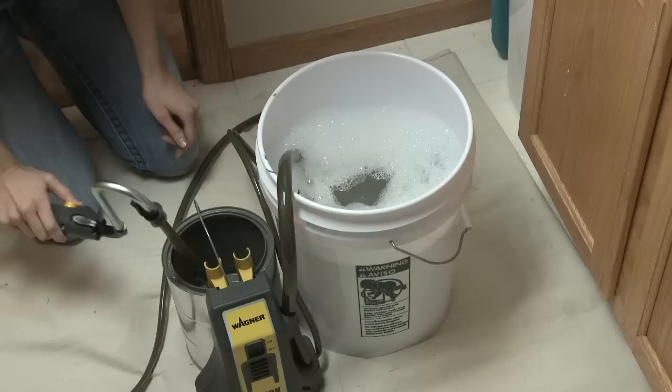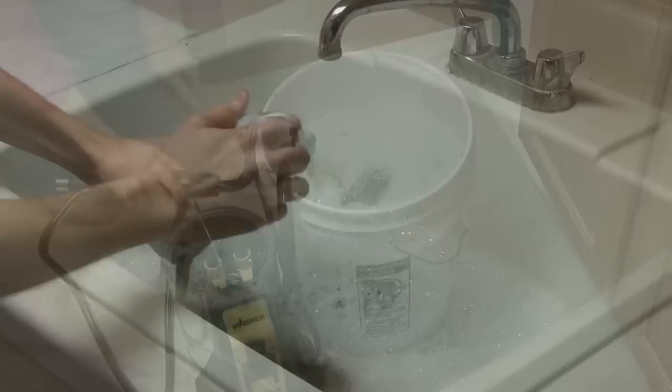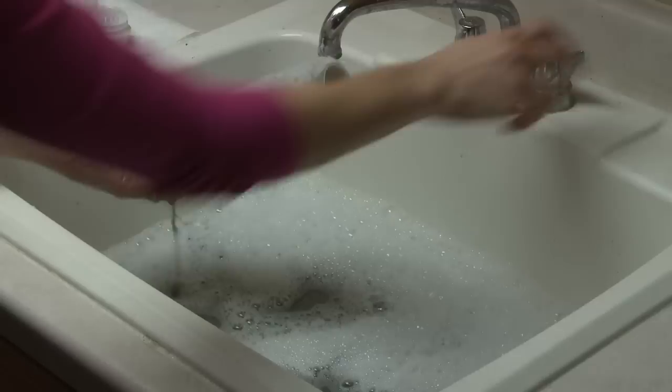Turn off the pump and hang the roller arm on the side of the cleaning bucket. Turn the pump on again and allow the unit to self clean by circulating the cleaning solution for about 10 minutes. While the pump is cleaning, it's a good time to clean the roller cover assembly and extension tube. Pull the cap from the roller cover and push the core out through the other end. Wash the parts in warm soapy water and rinse off under running water.